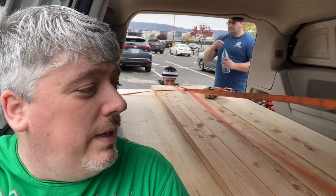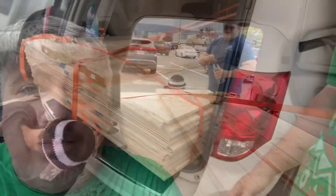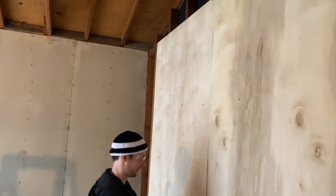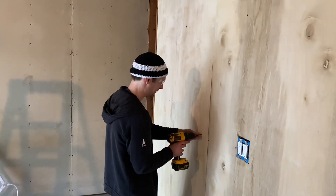We're at Home Depot right now and we just loaded up $1,200 of lumber in the robot van. Yeah, that's a lot. Big thanks to Dan and Andy for coming out. Let's get this back to the shop — the sky is about to open up on us, so we need to get out of here ASAP. Smells like wood.